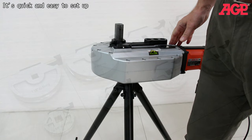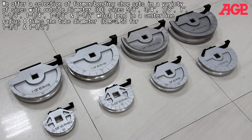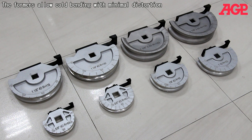We offer a selection of former bending shoe sets in a variety of sizes with outside diameter sizes of 5/8, 3/4, 7/8, 1 inch, 1-1/8, 1-1/4, 1-3/8, and 1-1/2, which bend in a centerline radius four times the tube diameter. The formers allow cold bending with minimal distortion.